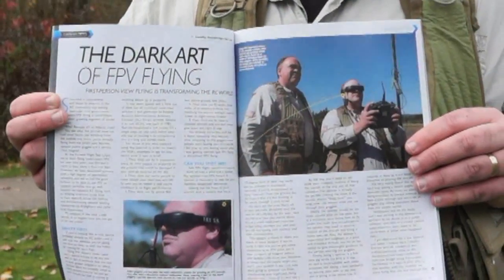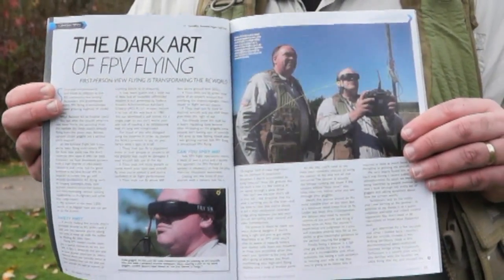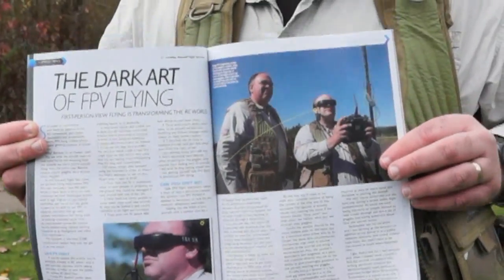I'm really excited about the first thing we want to share with you, which is we're now contributing columns to RC Sportflyer magazine. In this month's issue we're talking about the dark art of FPV flying. We sort of go over the basics — the assumption is that people who read this magazine aren't that familiar with FPV, so we're going to tell them how they can get involved in all the fun. Check that out on your newsstand.